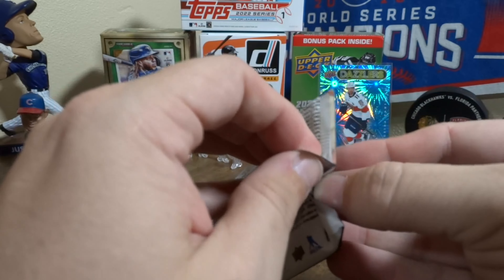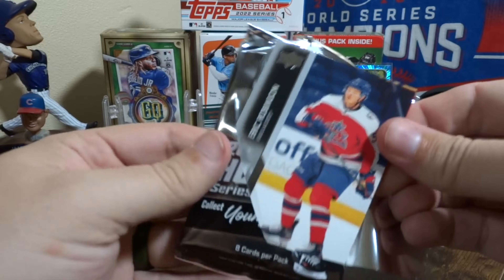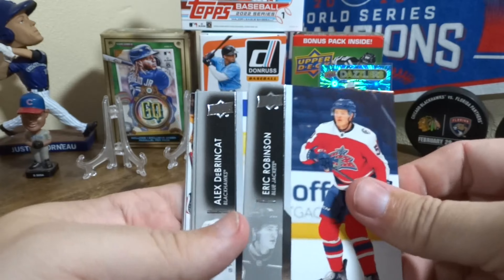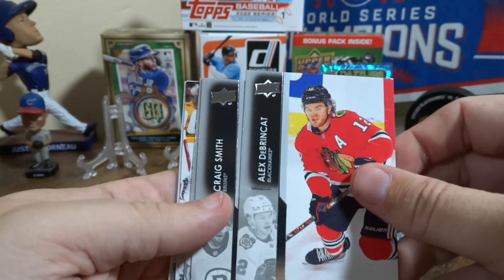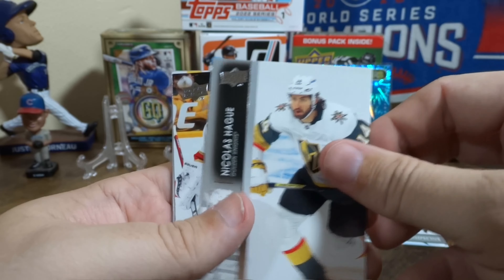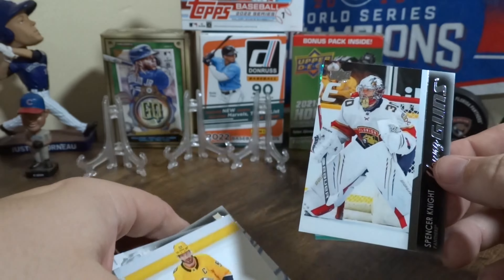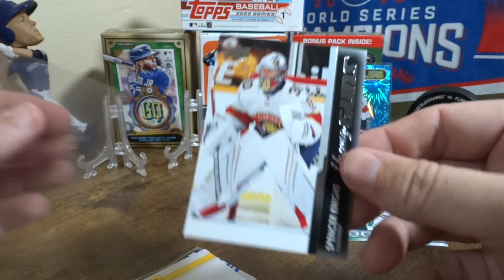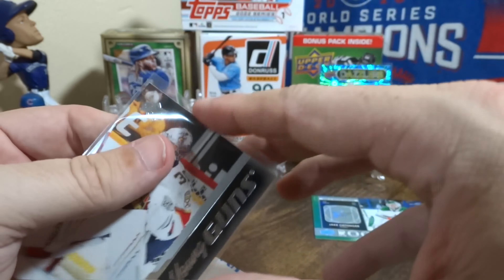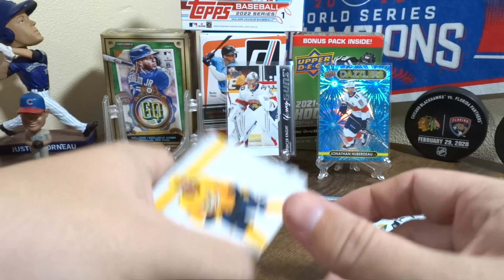Did they change how they glue these? I didn't have this many problems with Series 2. He's not a Blackhawk anymore. What do we got? We got a Young Guns — actually, I think this is our first Young Guns goalie that I've opened. The last few packs have been pretty Florida-heavy.